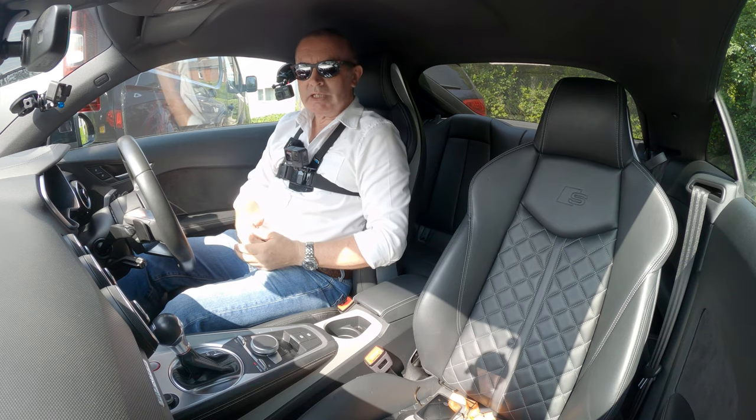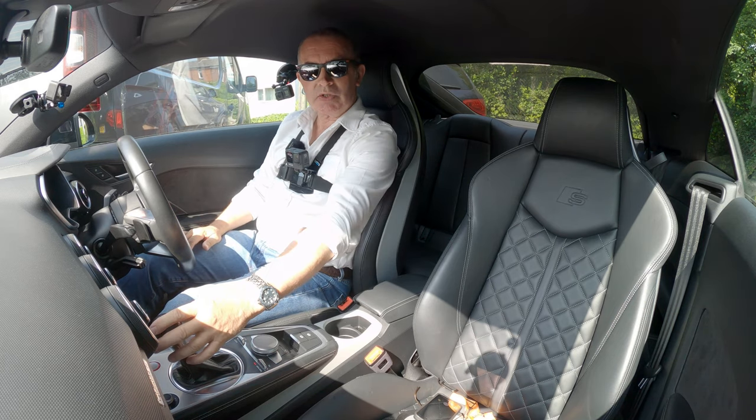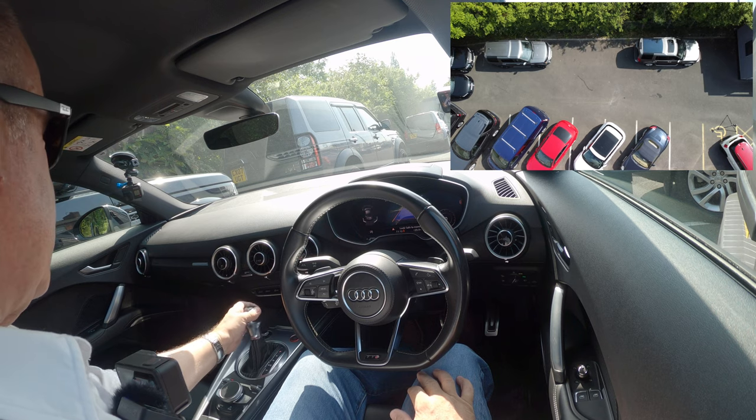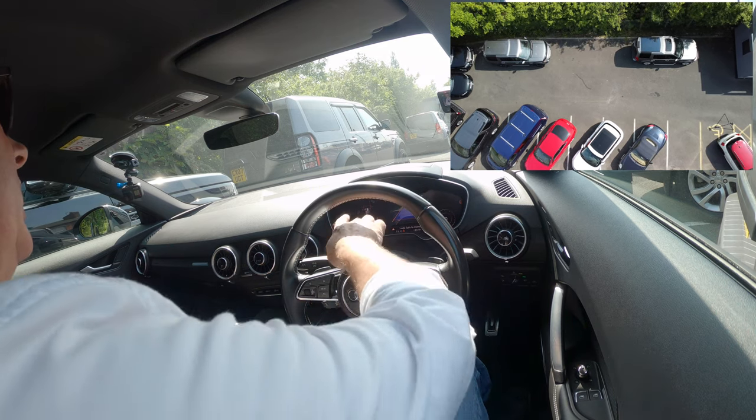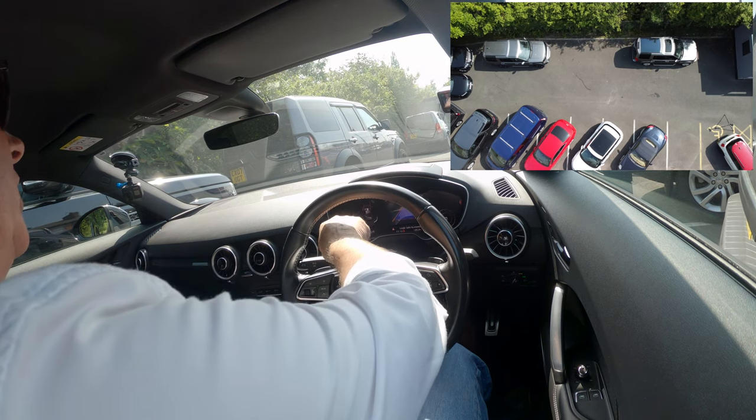I'll show you how the automatic parking system works in this 2017 Audi TTS. First of all we put it in drive, then we select the automatic parking. A little motif comes up on the dash here.